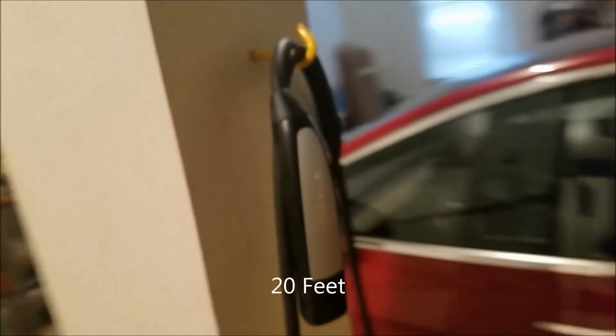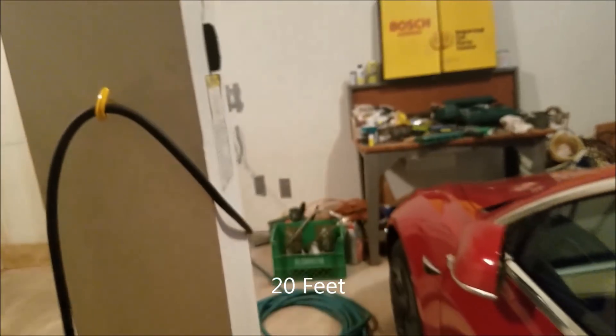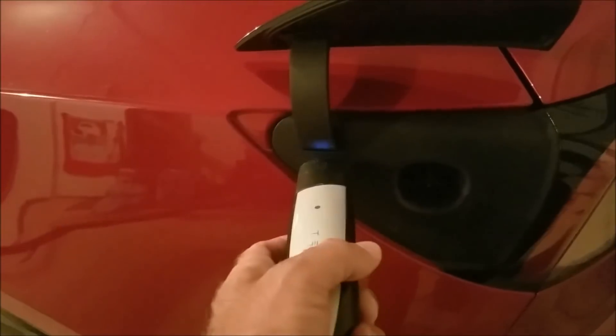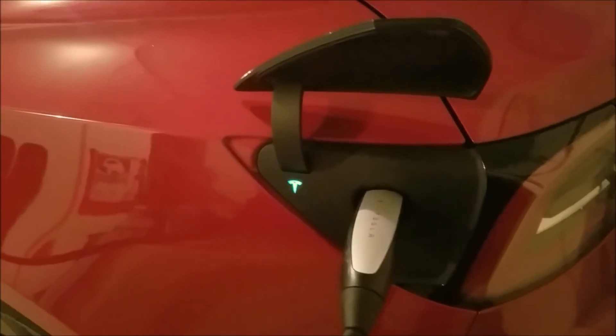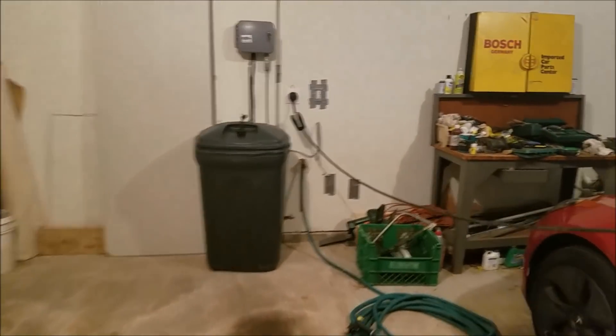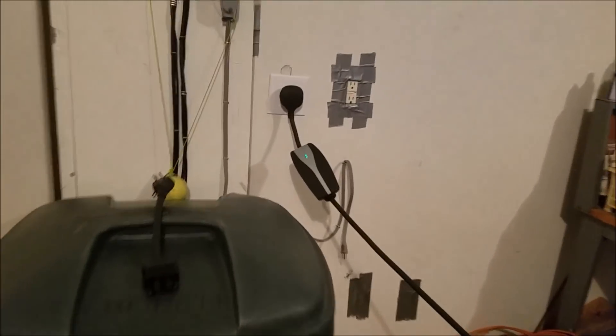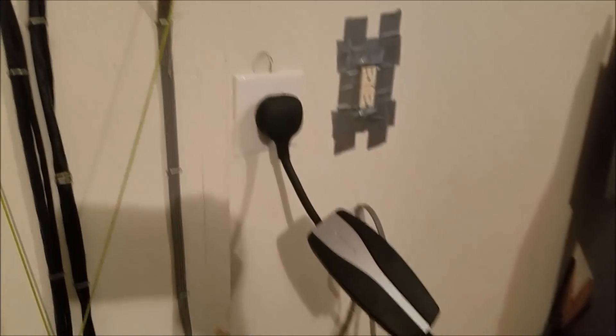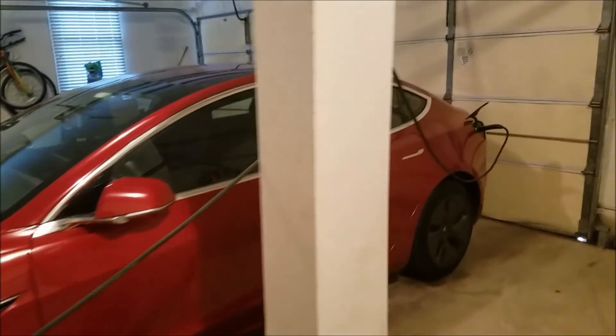So you plug that in and it lights up here. The cable is nice and long, so you can see I have it run all the way over to a little hook here. Then you take the end piece, come over to the corner, and there's a little button you press which opens the door. When it's white you can plug it in, and it goes green when it starts charging. When charging, this end will blink to let you know power is going through the charger. The 220 does about 40 miles of charge per hour and the 110 does about four.